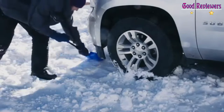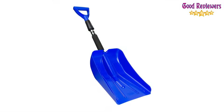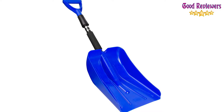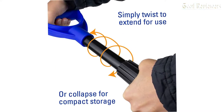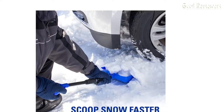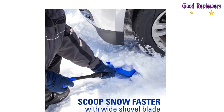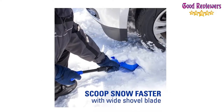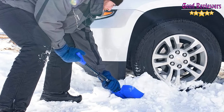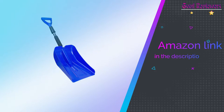It is very durable and can withstand scraping snow. As one reviewer confirmed, it did a great job chipping away at all that snow without any damage. With an ergonomically designed handle, another user described the product as comfortable and easy to use. The Sub-Zero Auto Emergency Shovel is just what you need to get out of the toughest situations this winter. If you like this product, please check out the Amazon link in the description below.